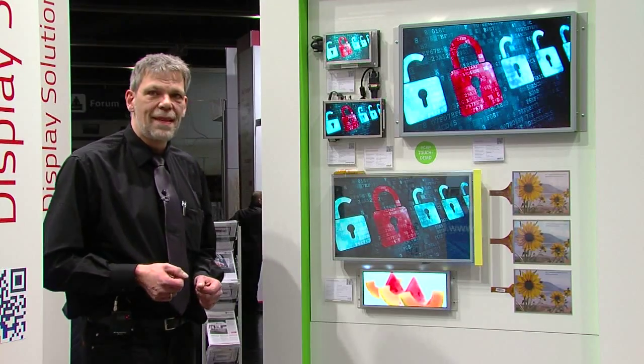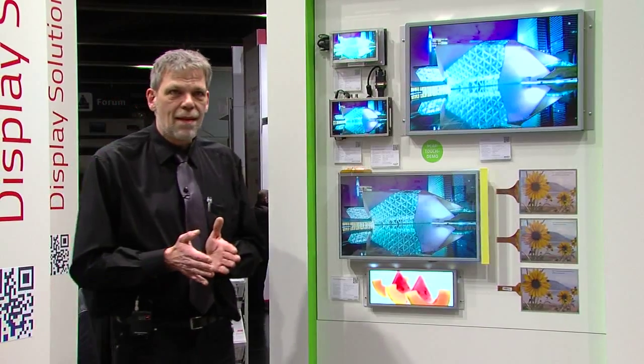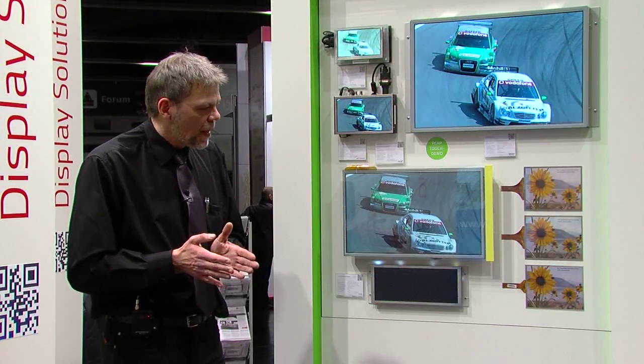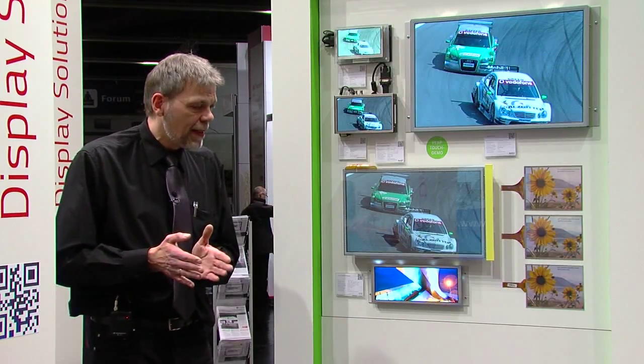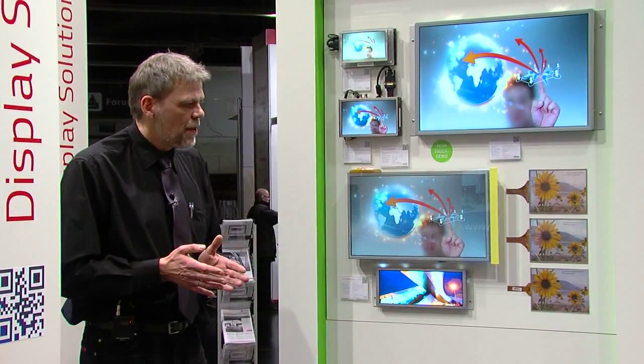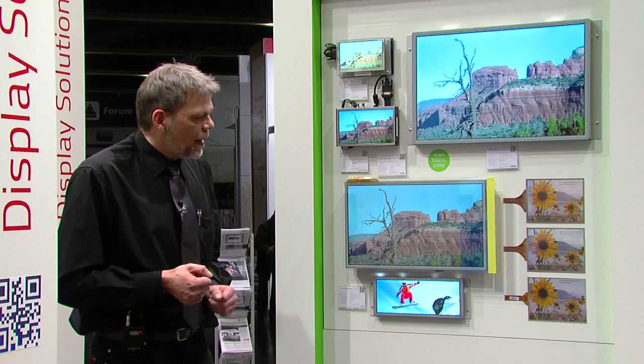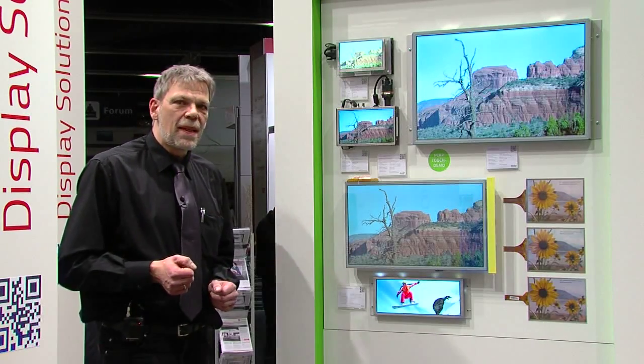The newest technology we call Double ITO, or DITO for short. Here we use just one single glass, with ITO coating on both the rear and the front side. The glass itself acts as the dielectric, so no additional dielectric layer is needed.